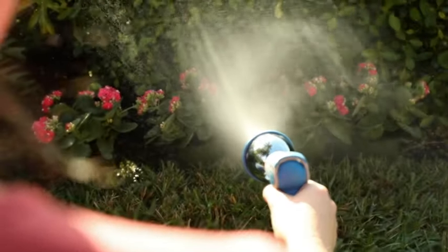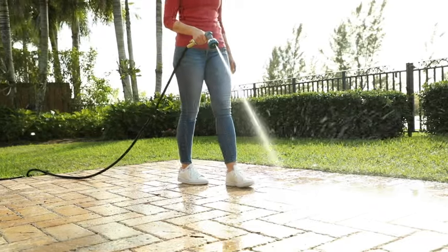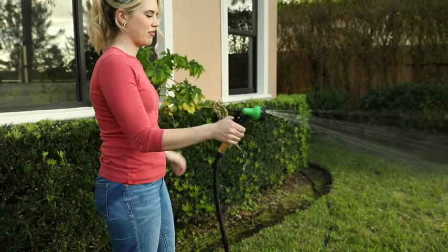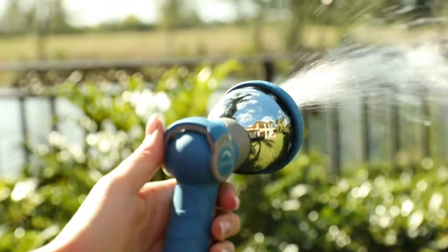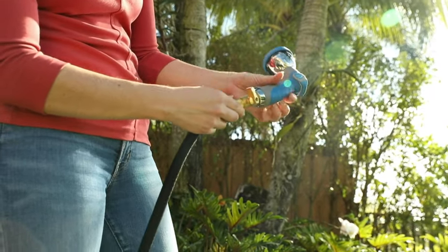Have some washing, soaking, watering to do? The Innovate Thumb Control Nozzle will get the job done better without any leaking or hand cramping. Now you can easily control the water jet with the flick of your thumb, and the precision thread connection with the rubber gasket will not leak.